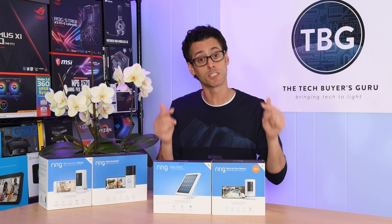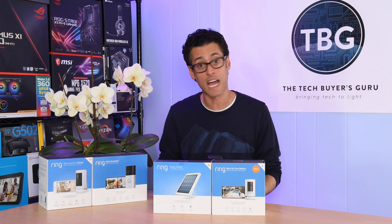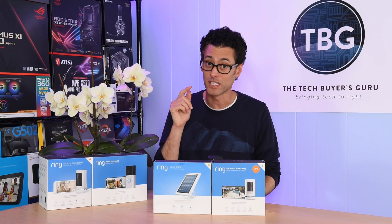Hopefully I've helped you figure out how to take advantage of these great products. If you have any questions, please post them down below — I'll be sure to get back to you. As always, I appreciate a like and subscribe, and I will catch you soon.